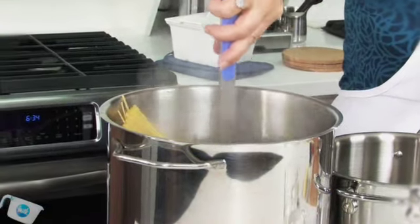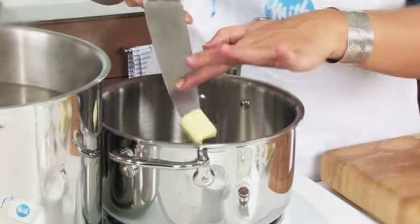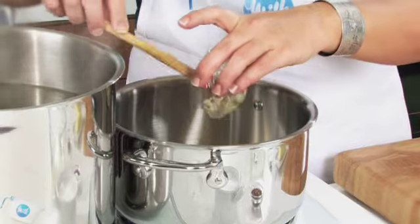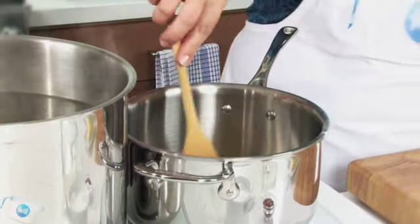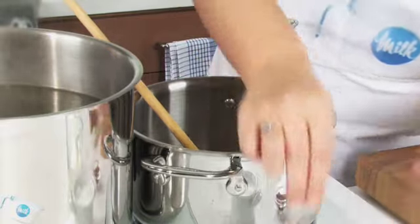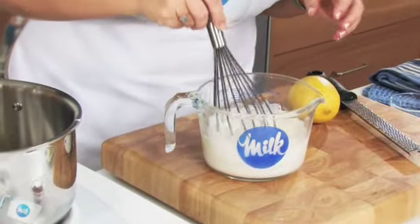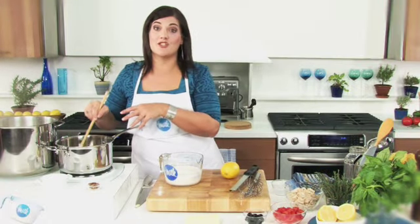In the time it takes to cook the pasta, you can have the sauce already made. On medium-low heat, melt some butter in a saucepan and add some minced garlic, dried thyme, basil, a few hot pepper flakes, and a bit of salt. Whisk some flour into two cups of milk and cook until the garlic is starting to soften.